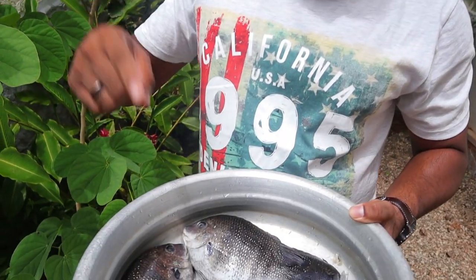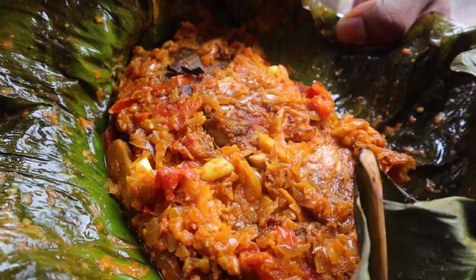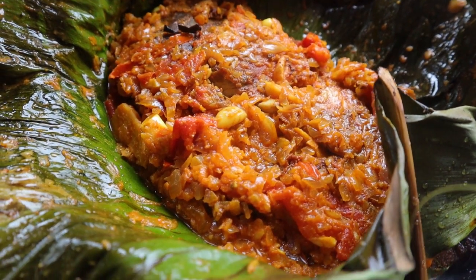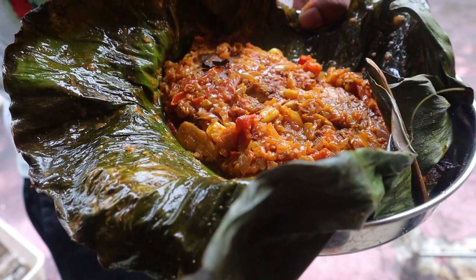What's up everybody, this is Satisfied here. Today we are going to cook an amazing and iconic dish of South India, or Kerala. It's called kaitameen pulichada — it's pearl spot fish cooked in banana leaves. If you haven't subscribed to my channel yet, make sure you subscribe. If you like this video, give a thumbs up and hit the notification bell so you'll know whenever I post a new video.